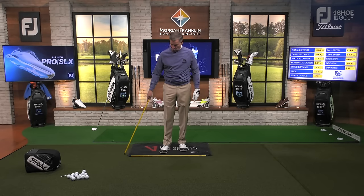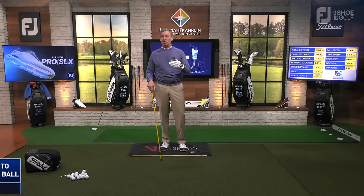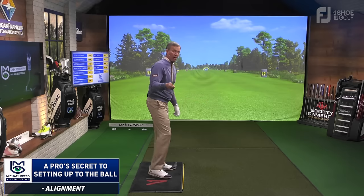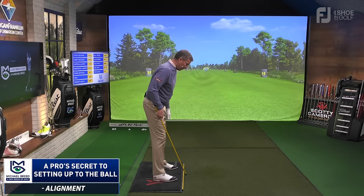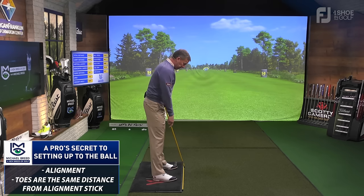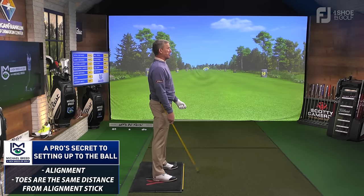This word alignment is something you're going to pay close attention to. When I get set up, I'm first paying attention to having my feet perpendicular to that alignment stick on the ground. I want to make sure that my toes are the same distance from that alignment stick. When I get into here, those are pretty close to being the same distance from the stick.